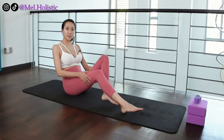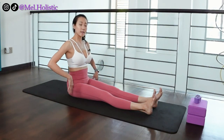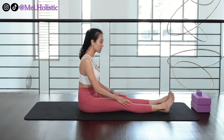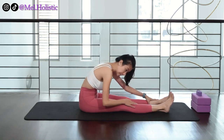Now, let's come to the pose where you lengthen your legs forward and lengthen your back. In this seated forward fold, some of the common mistakes that beginners make is that you round the back trying to reach towards your toes or your knees.